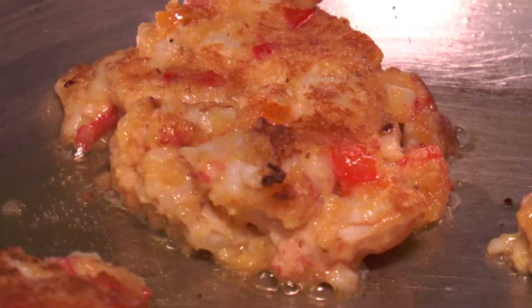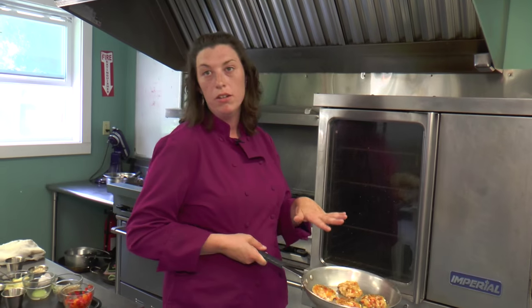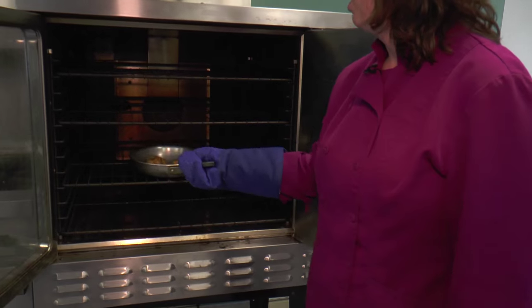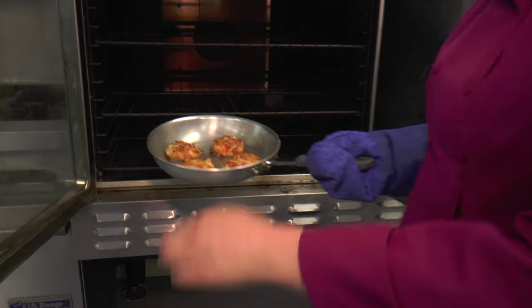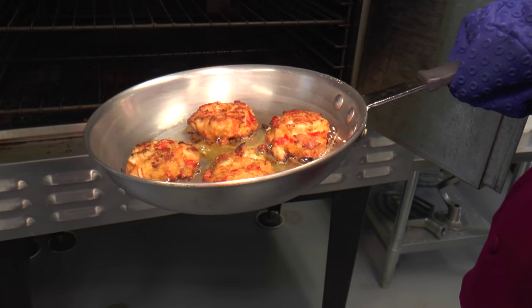Let's give it another minute to do the same thing on the bottom, and then we'll put it in a 350-degree oven for about 10 minutes. We're just doing it right in the pan here — this is how you would do it for catering or in a restaurant, but at home you can put it on a cookie sheet. Either way works. After about 10 minutes, it's nice and golden brown on top and puffed up — the egg did its job.